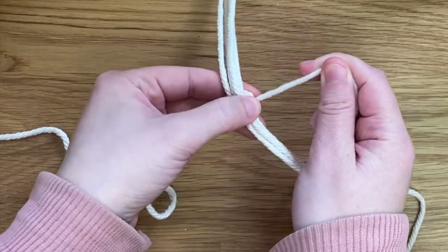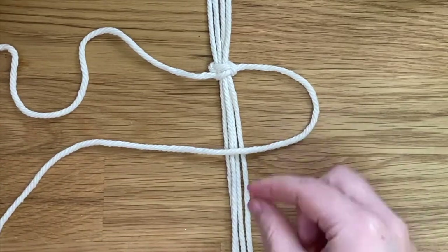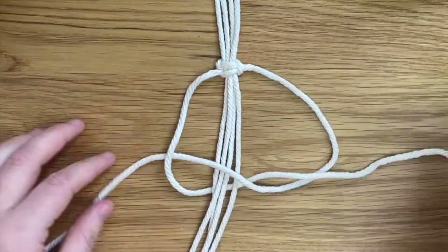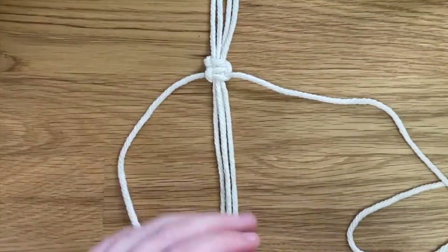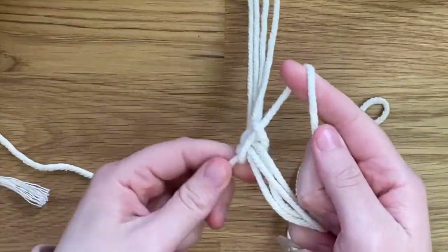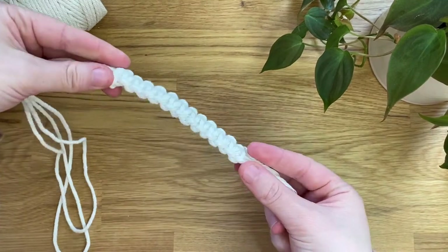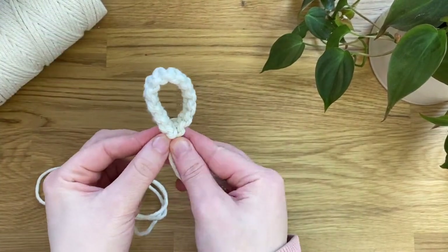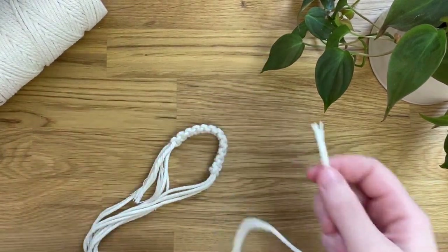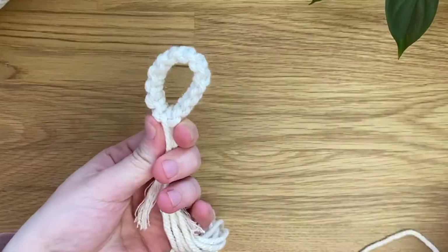So we're just going to repeat this pattern until we've used up all of this cord — making square knot after square knot. Then if you push the two ends of the square knots together, you can see it makes this really pretty loop. And now I'm just taking another scrap cord here, about 30 to 40 centimeters long, and I'm going to create a wrapping knot just to secure the two ends together.